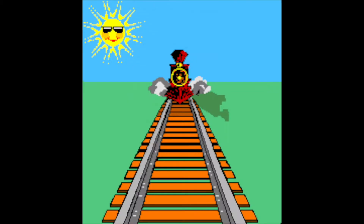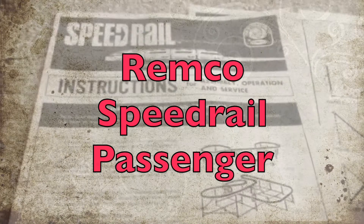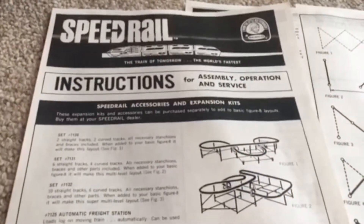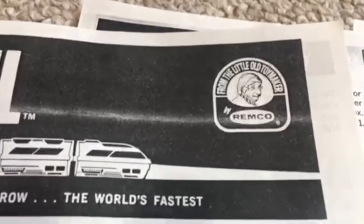From the northwest corner of Minnesota, we have a selection from the train archives of Gary Anderson. Today, we're going to go through Remco Speed Rail from the little old toy maker Remco.